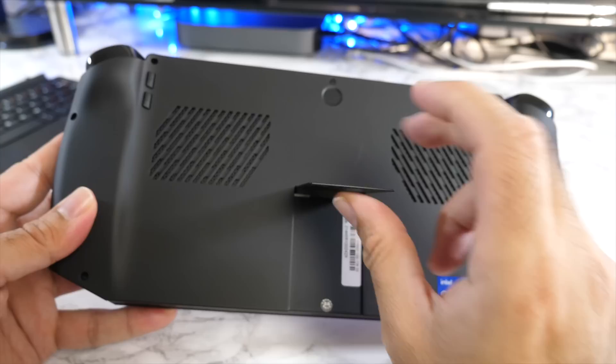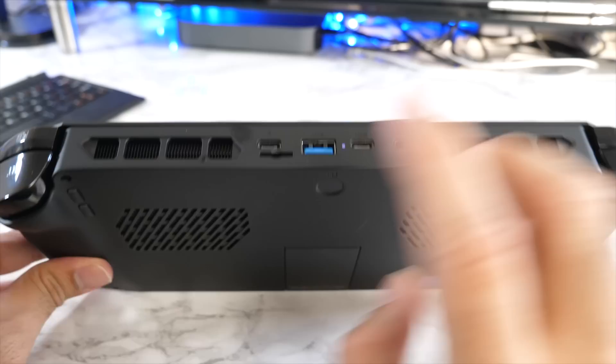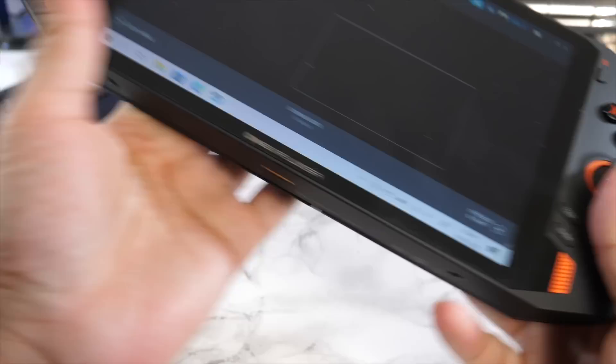Another great feature is the kickstand, which is made from metal so it feels really sturdy, and you can position it at slightly different angles depending on what you're doing. On the back there are two air inlets and on the top are the air outlets, so you will feel air coming out from the top when the fans are spinning.